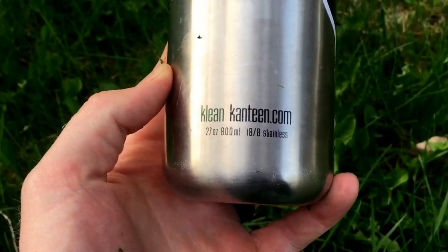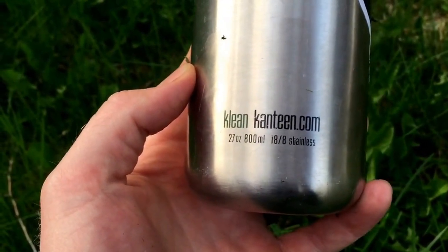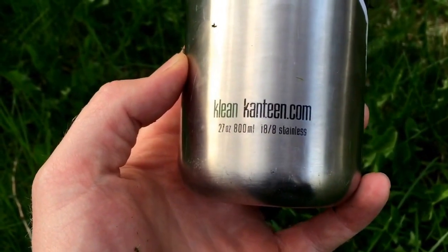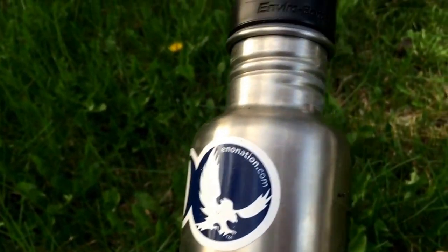Hey guys, as always thanks so much for watching and subscribing. This is your Ginger Adventures product review guide. This is a quick review of the Klean Kanteen 27 ounce, 800 milliliter, 18/8 stainless steel Enviro bottle.